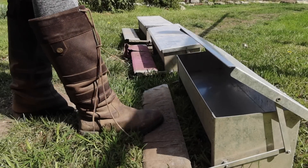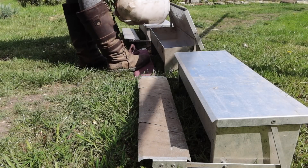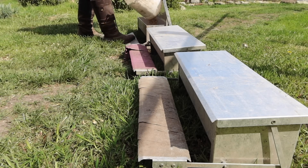The first thing the chickens get is some Dodson and Horrell layers pellets. These are like the basis of their feed — this goes in every single one of their feeders and they get this every single day because it helps them with producing their eggs.